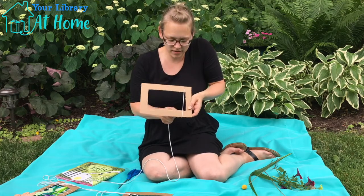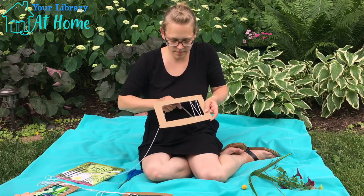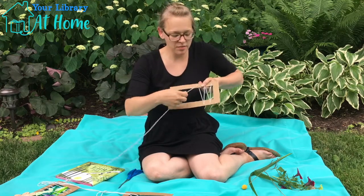We'll find the one on the other side, pull it through there, wrap it up, pull it down, wrap it up, pull it down. And every time I go around, I'm catching it right in that little part right there.